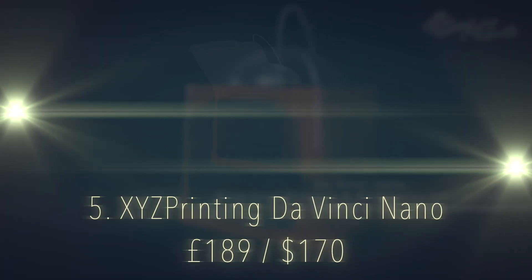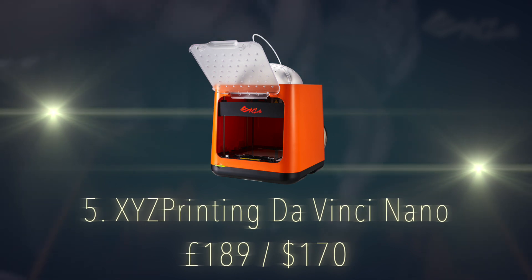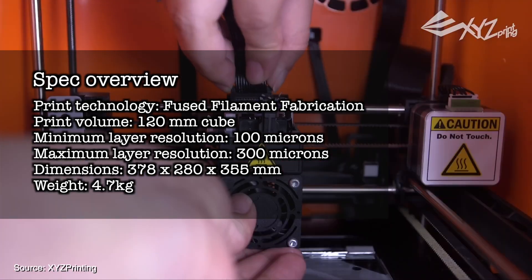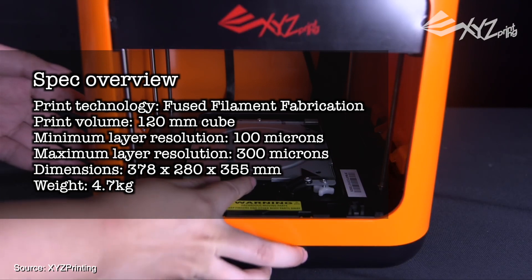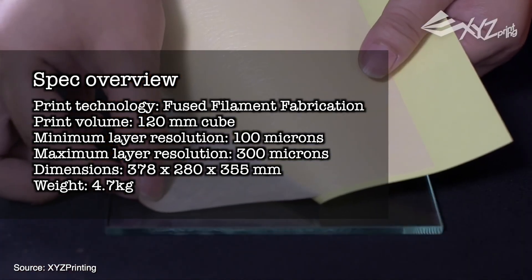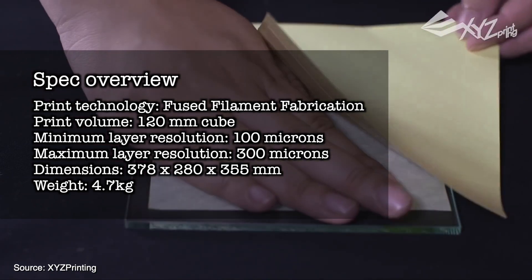Number 5 on the list, we have the XYZ Printing DaVinci Nano. Another compact favourite for only £189. Print technology is fused filament fabrication. Print volume is 120mm cube. Minimum layer resolution is 100 microns, maximum layer resolution is 300 microns. Dimensions are 378x280x355mm, weighing in at 4.7kg.